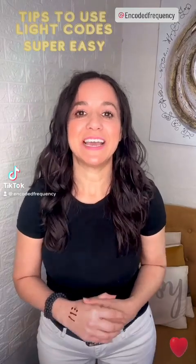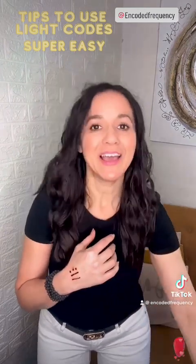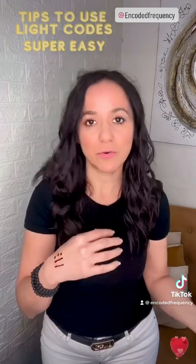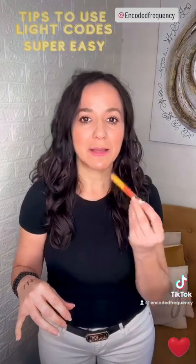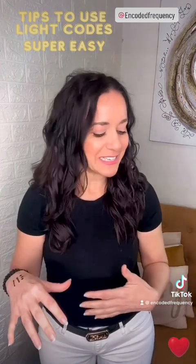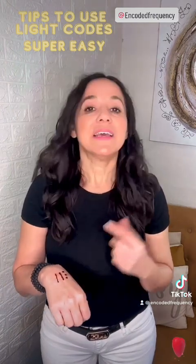Hey, Grell here from Encoder Frequency, and in this video I want to show you very quick tips about how to use coats. I do have this coat that I did with henna. Of course you can tattoo it on yourself, but because I like to change the coats on myself, I will always use a marker special for painting on skin, or I could use henna, and then you can change it.